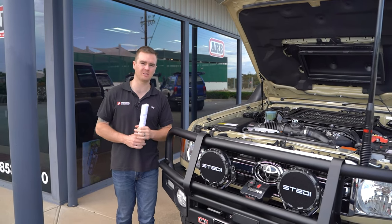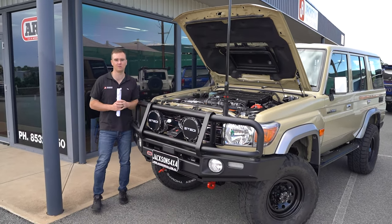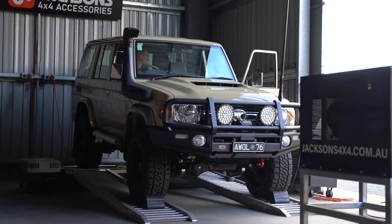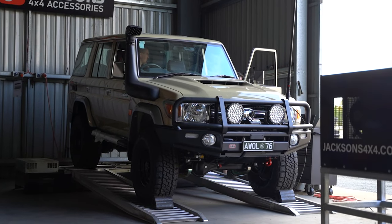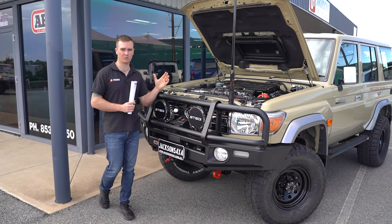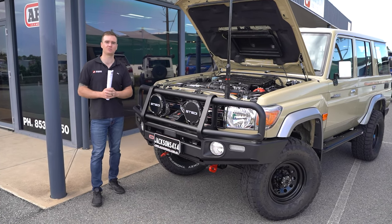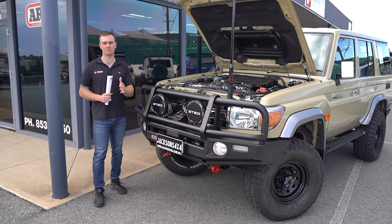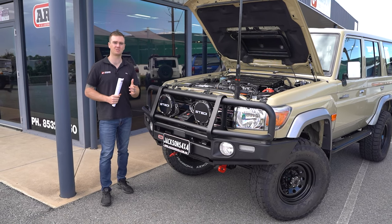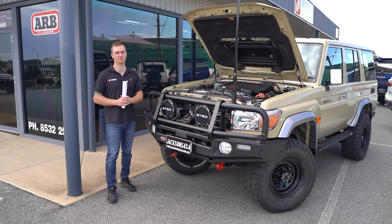We've got a three and a half inch DPF back stainless steel exhaust system, and to handle the extra power and torque we've got an NPC 1300 clutch and flywheel package. Once all of these parts are fitted, we get the car on the dyno and do a dyno tune to calibrate the vehicle and get the most out of it whilst keeping it safe and reliable. This one turned out really well — we saw gains of between 50 and 60 kilowatts through the mid-range and a gain of 300 newton meters just under 2000 rpm. It's not always about the peak numbers; it's in that mid-range where you're driving every day that you'll notice the biggest difference, and this one drives great after the tune with some pretty good improvements in fuel economy.